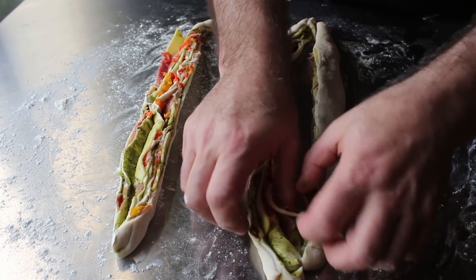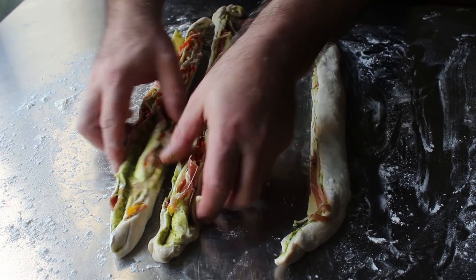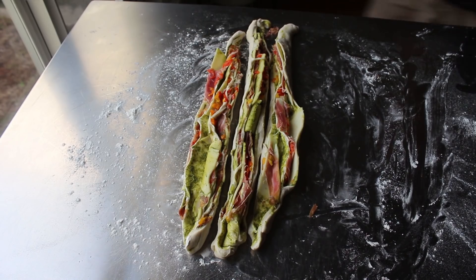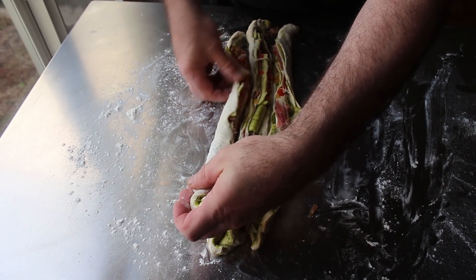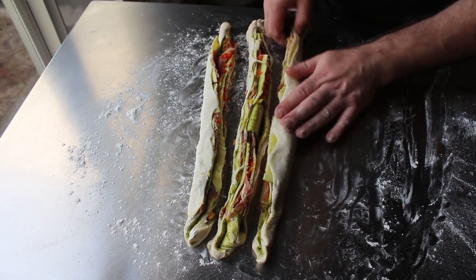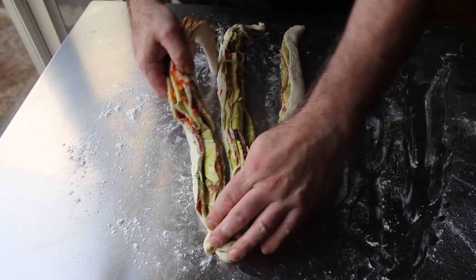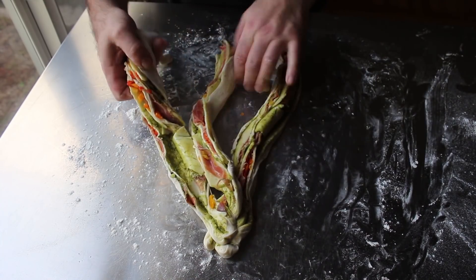Once separated, I was hoping to braid these with all the exposed cut sides facing up, but then I had second thoughts. My concern was that braiding with all cut sides facing up might cause all that stuff to fall out. So I decided to turn the strips on the outside back onto their side, leaving just the center one facing up. At which point I forgot how to start a braid — I know you want to pinch all the ends together, but I never can remember which one goes over which. After a few seconds of fumbling and false starts, I just grabbed a piece, started overlapping, and it all came together.